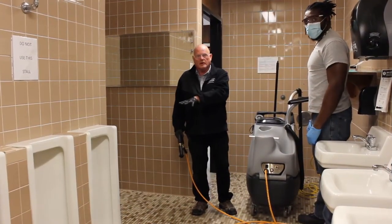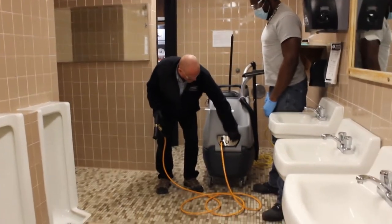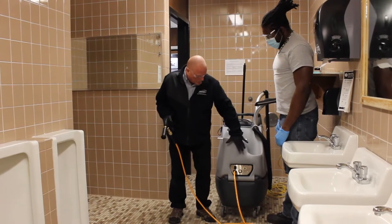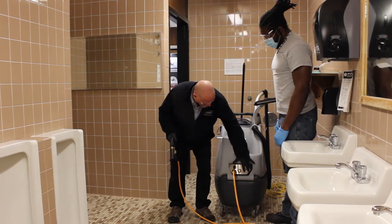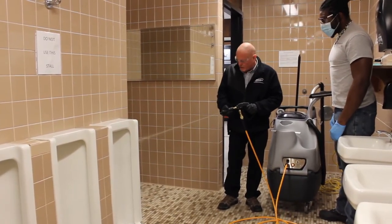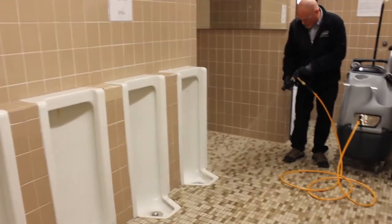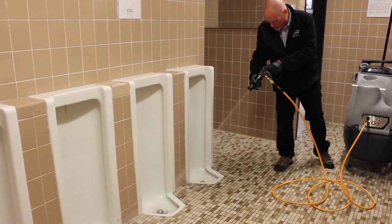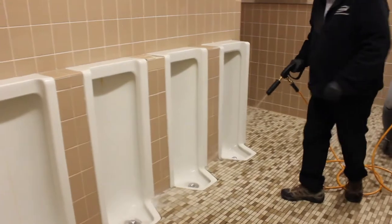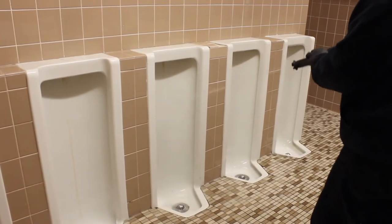Now that we've applied the chemical and done the scrubbing, it is time to rinse. There are two ways to do it: number one is you can turn the chemical off to just water, or switch to high flow — when it's on the high flow it will not draw any solution. Move it down, turn it on to high flow, and you can rinse and fan it out, using it to flush corners. You can see the debris we've loosened out of there.